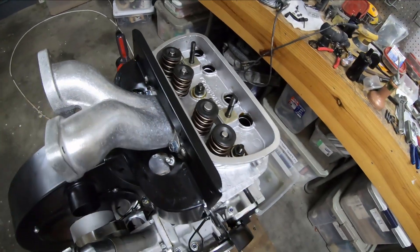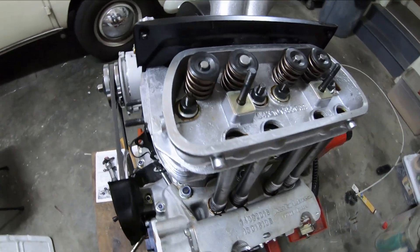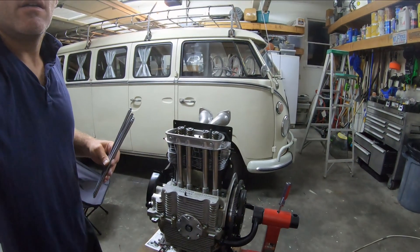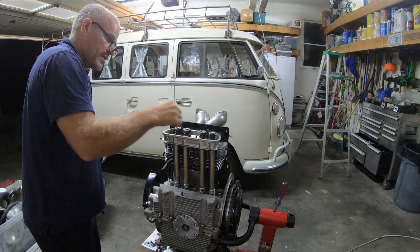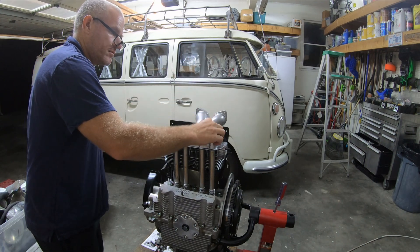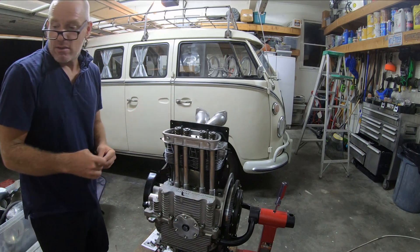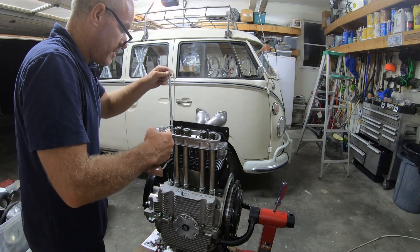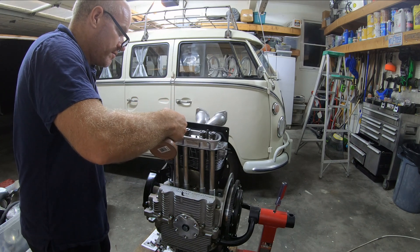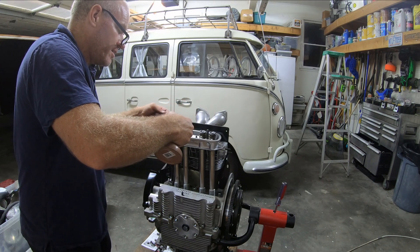I have my heads and my push rods, so I can go ahead and put this up here. I have lash caps — one on here already — so I'm just gonna get oil here and not drop a lash cap in the push rod tube.